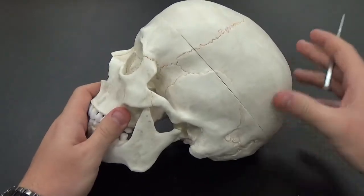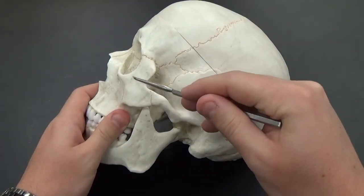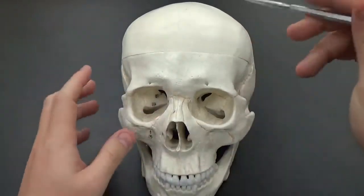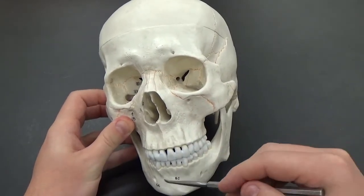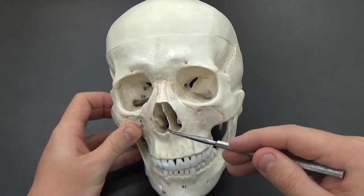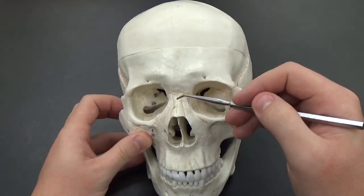On the side you can see your temporal bone and the zygomatic bone right here around the eye. The maxilla bone is the top part above the jaw. The jaw itself is the mandible. This little protrusion is the vomer where it sticks out. We have two nasal bones here.